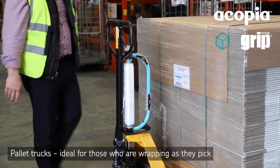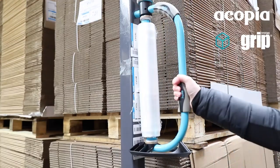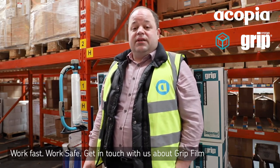It can also go onto the pallet truck for wrapping as you pick. It can be pretty much attached anywhere around the warehouse, even on moving objects. If you would like to get more details on this, please contact me.